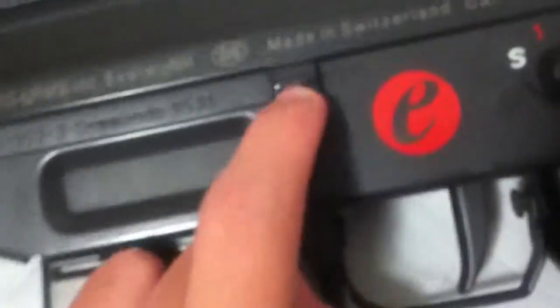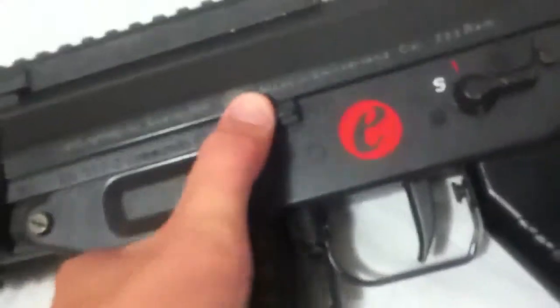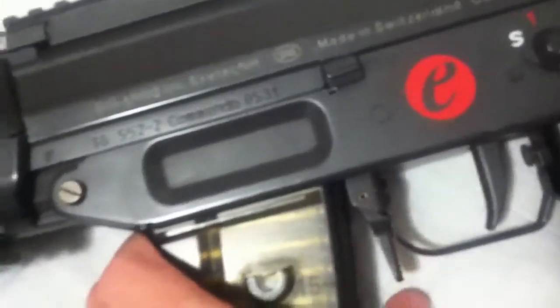This is a fake bolt catch — it doesn't even move, it's a piece of crap. On the ICS variant of this gun and on the real SIG it's functional, but on the TM and G&G versions it's inoperable.